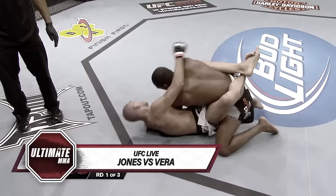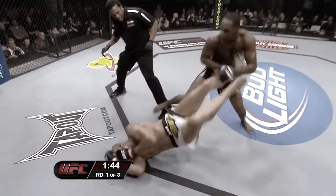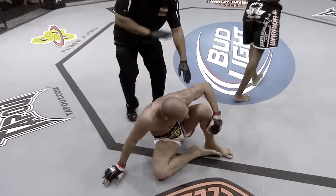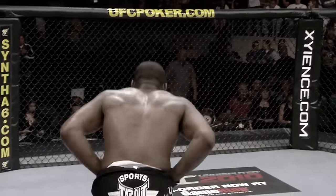He's doing a good job defensively, though. He ate a shot there — that hurt, he's hurt. Jon Jones looking to finish. Ferris is hurt. Jon Jones. That's it — it is all over. Jon Jones defeats Brandon Vera.